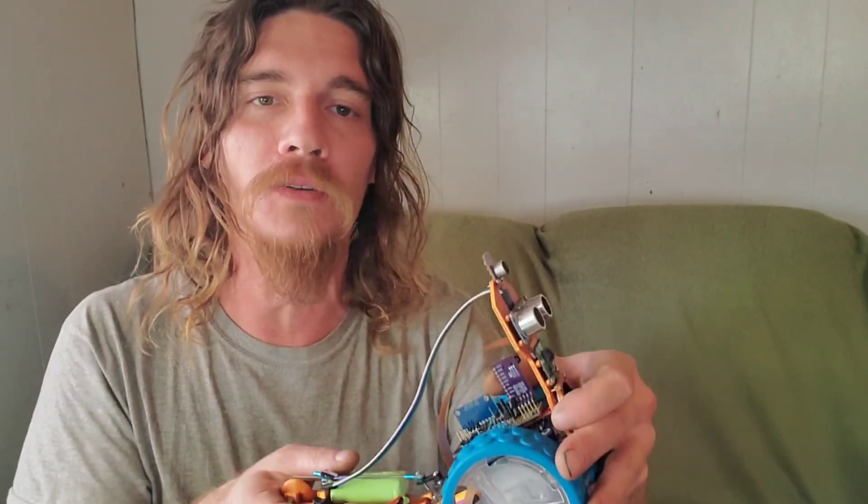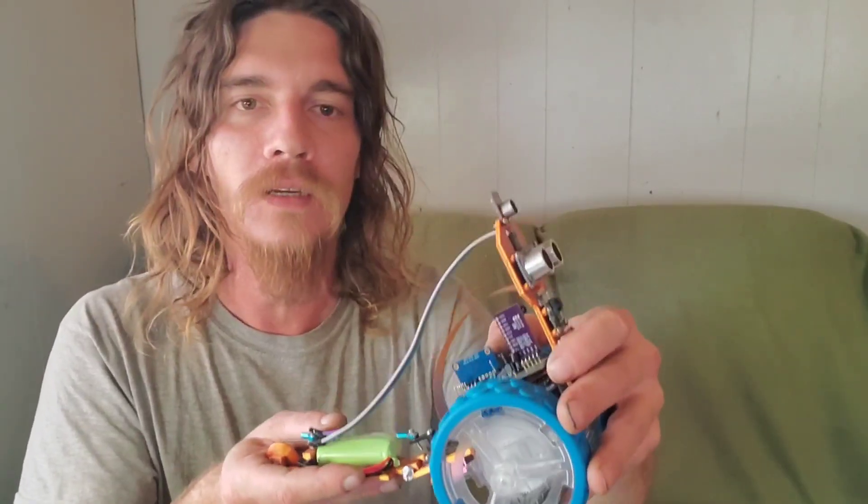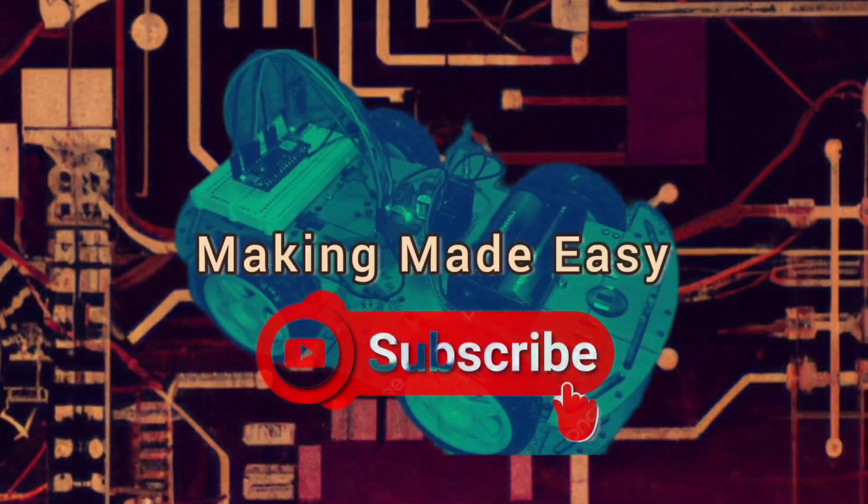So that concludes part two. Next time, we'll finish all the wiring, put the code on it, and get to testing. If you like this video and want to see more, please hit that subscribe button.